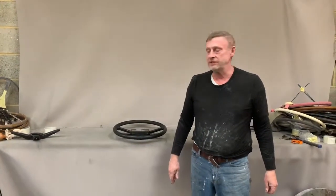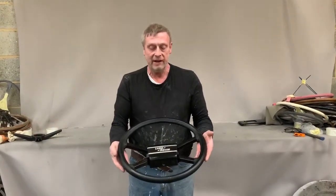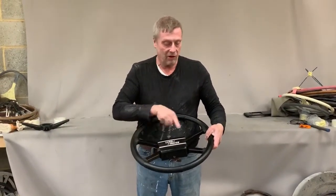Paul from steering wheel restoration here. We have a Land Rover County steering wheel. We've put a new leather rim on it, and before fitting the leather rim, we glossed the spokes to give them a little bit more body.